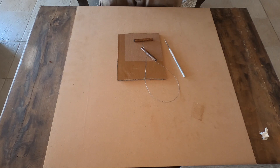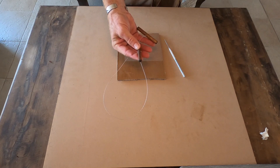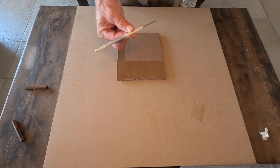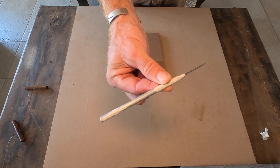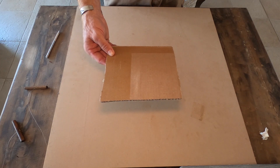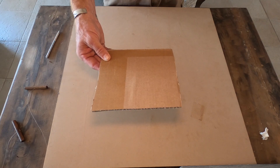To start this pinch pot demonstration, I want to show what tools I'll have available — it's very minimal. I've got my wire tool, which we talked about in the tool description, to cut clay off the big block. I've also got my needle tool, which will help with scratching, scoring, and slipping. And I've got a piece of cardboard to put my work on so I can move it around without picking up the clay directly.